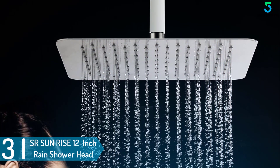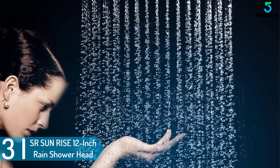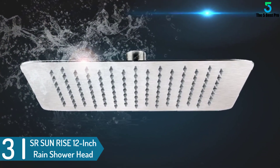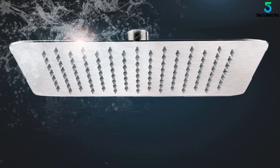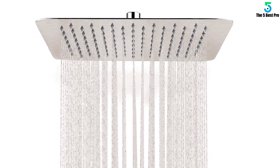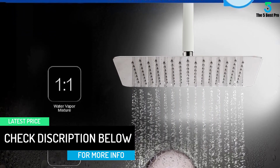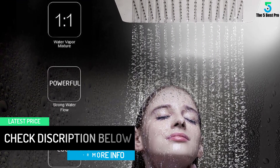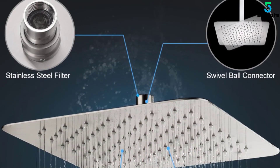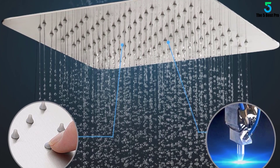At number 3: the SR Sunrise 12-inch Rain Shower Head. It has a brushed stainless steel finish that complements most bathroom styles, and provides water in a rainfall style to deliver a soothing experience when showering. This 12-inch shower head is equipped with spray nozzles and uses powerful air energy technology to provide powerful and consistent rain shower even when water pressure is low. It is made of quality stainless steel that is rust and corrosion resistant for enhanced durability, and is easy to install without tools.